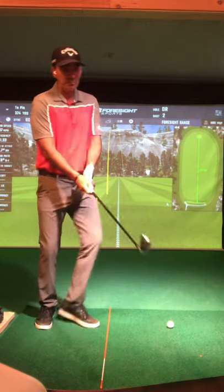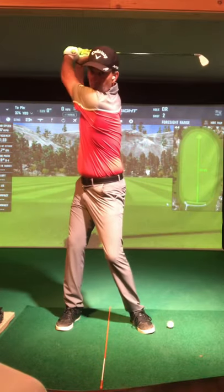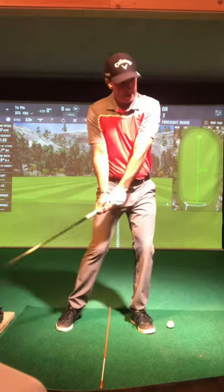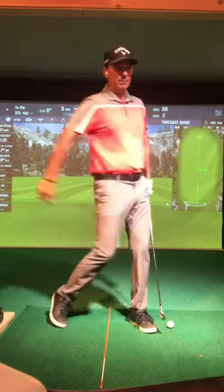Okay, I really like this drill — just an abbreviated follow-through drill. You're basically going to hit like a knockdown. We're going to make a full backswing, come into impact. I really feel like we're getting some good extension and abbreviating that follow-through.